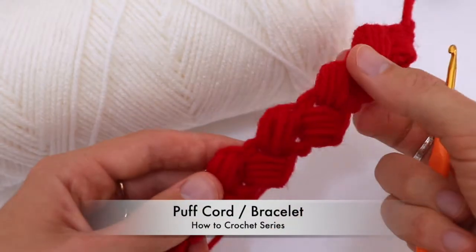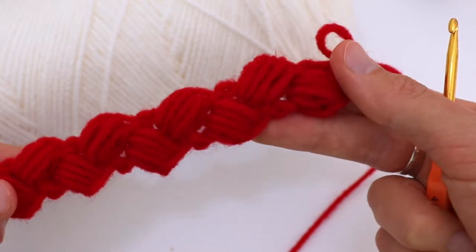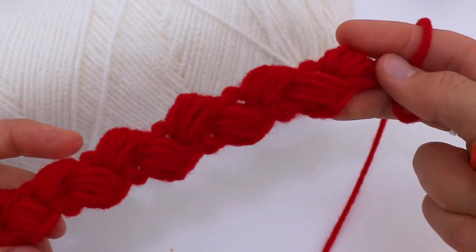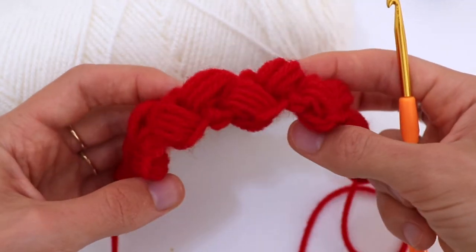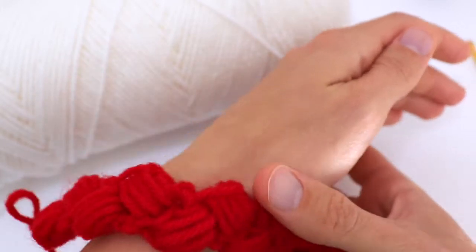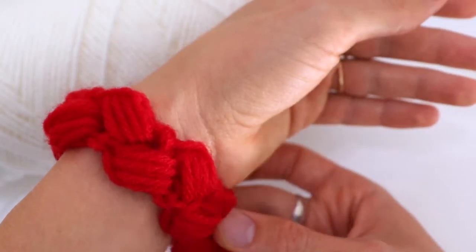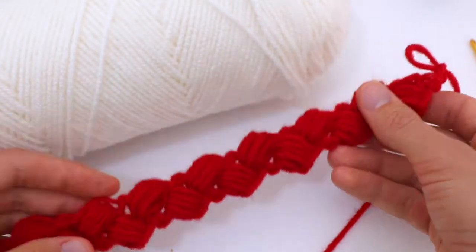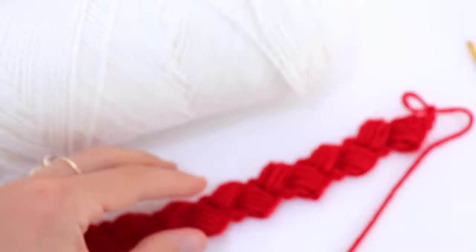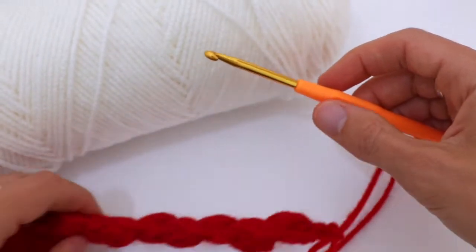Welcome to my channel! Today I'm going to show you how to make this puff cord. It reminds me of a zigzag cord — it looks the same from both sides. It's a great idea for bracelets, and if you use bulky cotton yarn it will look amazing. It's also great for belts and bag holders. For this puff cord I'm using Red Heart Super Saver yarn, 4 medium worsted weight, and a 4.5 millimeter crochet hook.